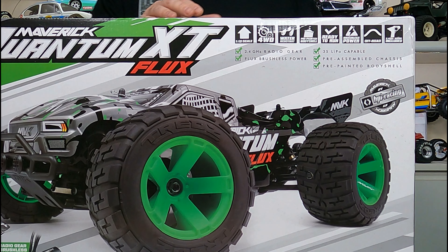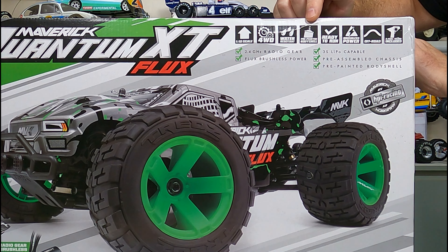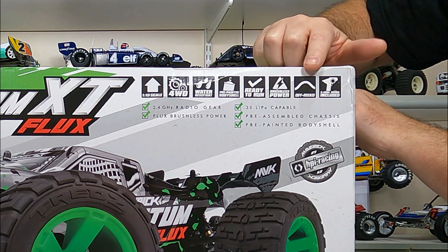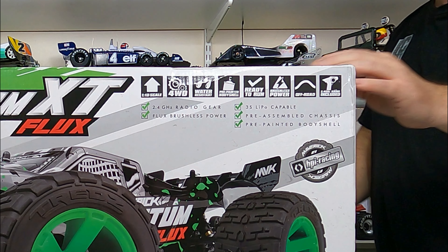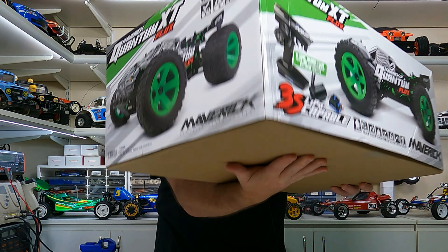I'll have a quick look at the box and then we'll crack it open. Looking up close you can see 1/10 scale, four-wheel drive, water resistant. We've got a pre-painted body as you can see, ready to run, and it's brushless off-road of course. You get a 2.4 gigahertz radio with it. There's nothing really special about the box — it's basically just a box with the specs and stuff on the side.